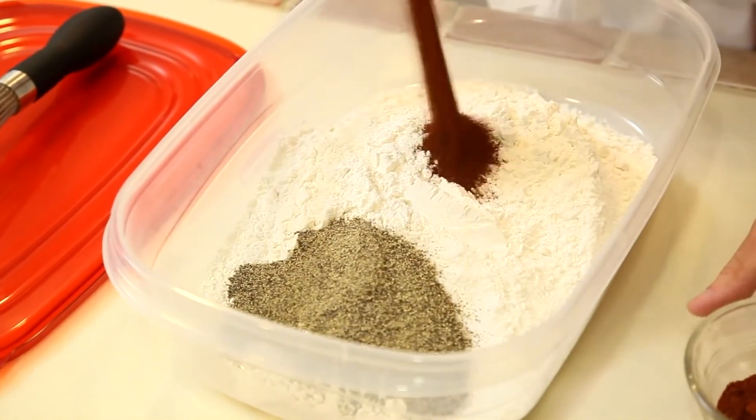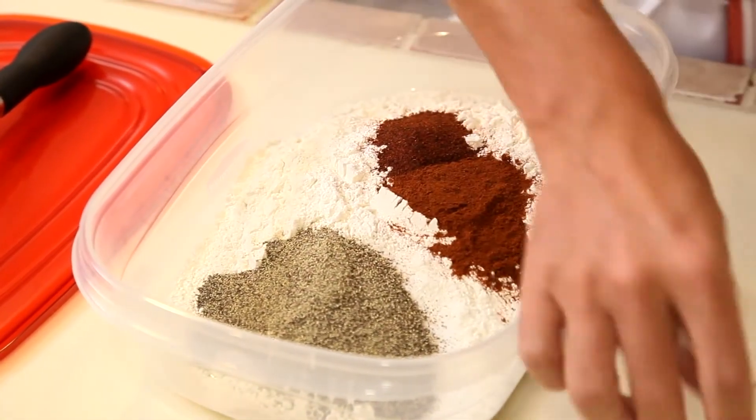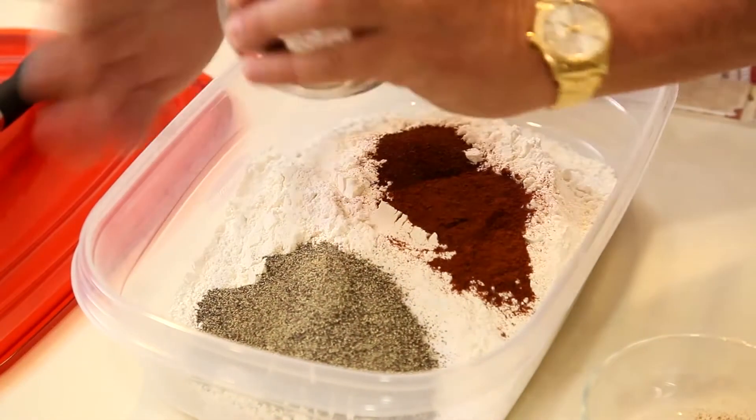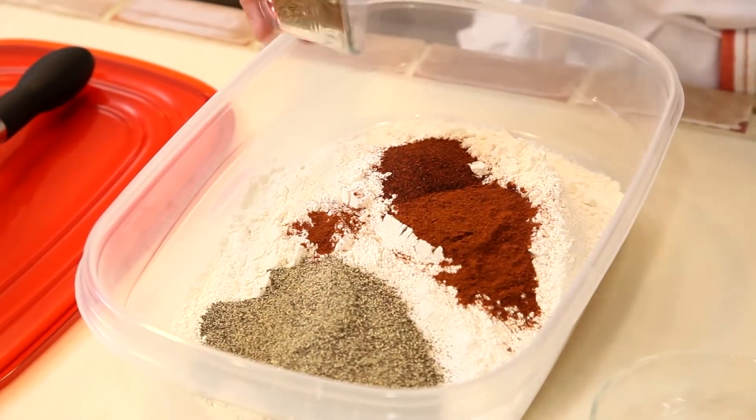Flour, salt and pepper, chili powder, paprika, and oregano. Now look at this.